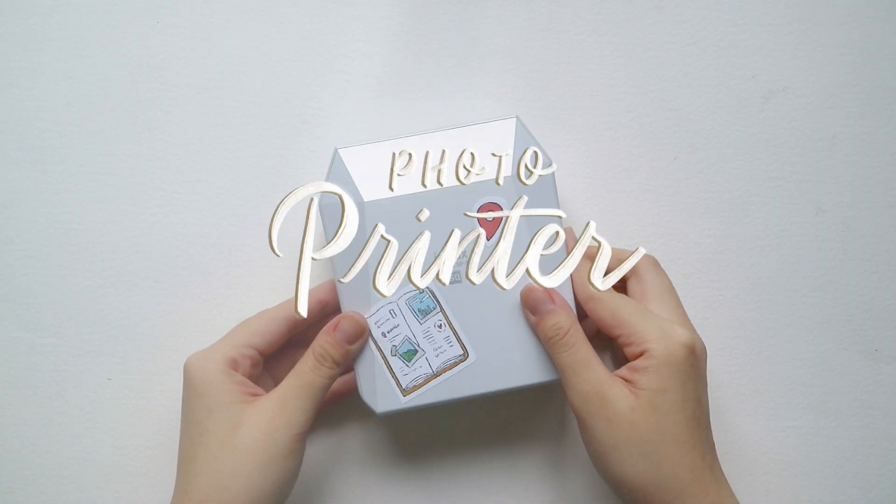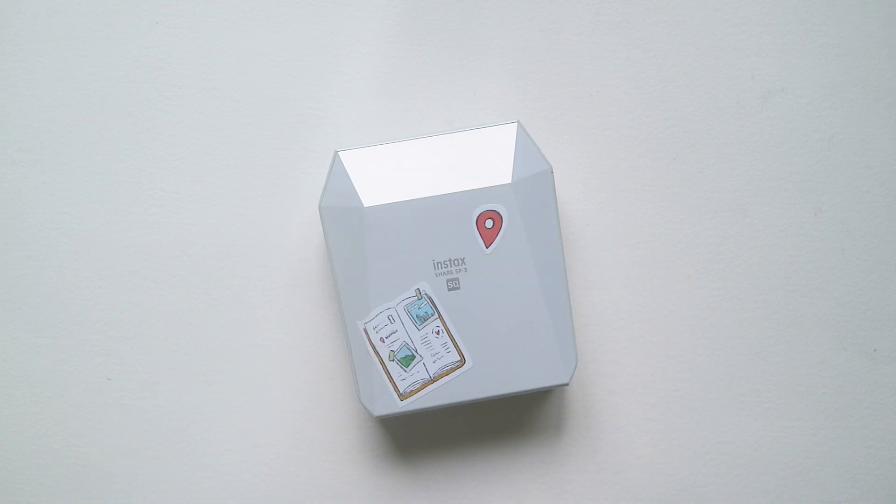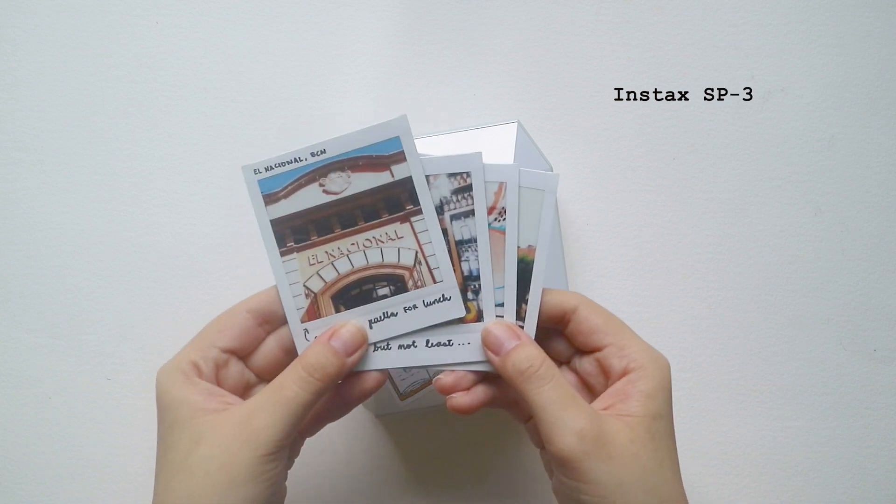Of course, you also need a photo printer. I like using the Instax SP3 printer, which comes out with square prints like these ones.